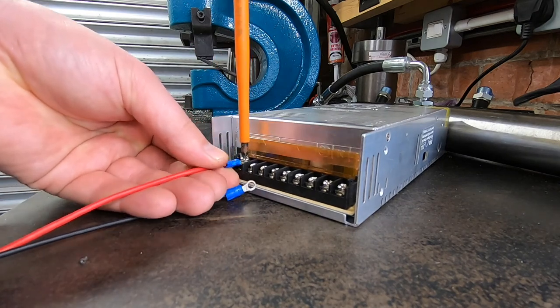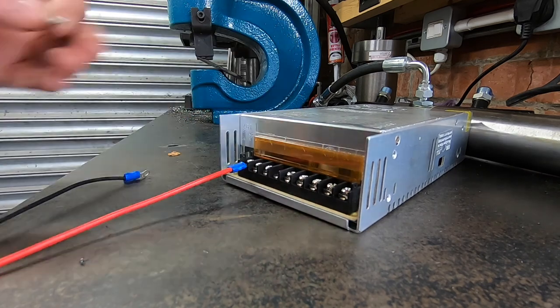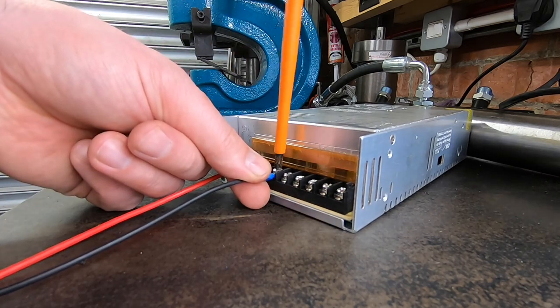I'm just wiring up the 12 volt inputs to the mains using this transformer. I got this transformer off Amazon — I think it was £20, really good value.